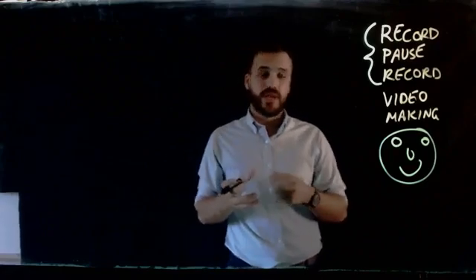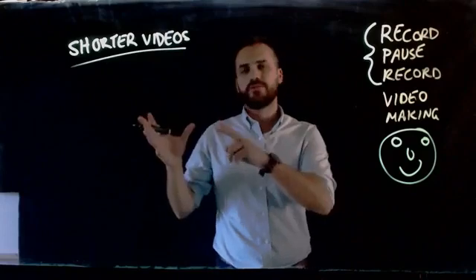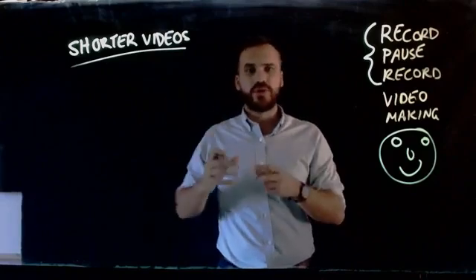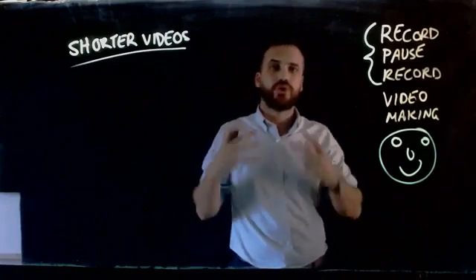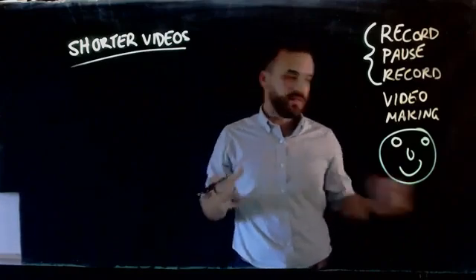Maybe we get a little bit of stage fright. It's also going to result in shorter videos because your students don't have to watch you write a bunch of stuff. They don't have to watch you think. They're just going to watch you talking, saying the next thing that you needed to say.